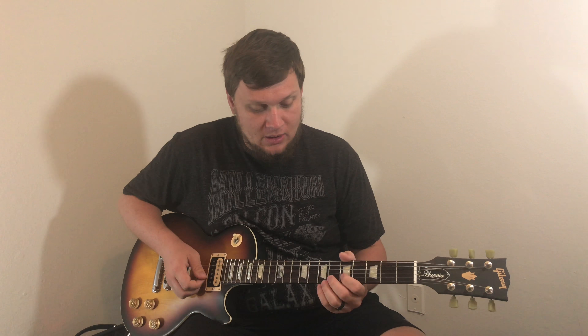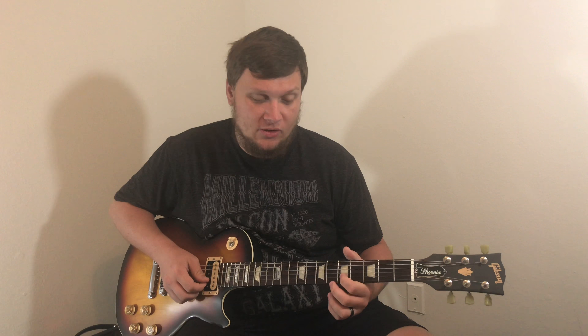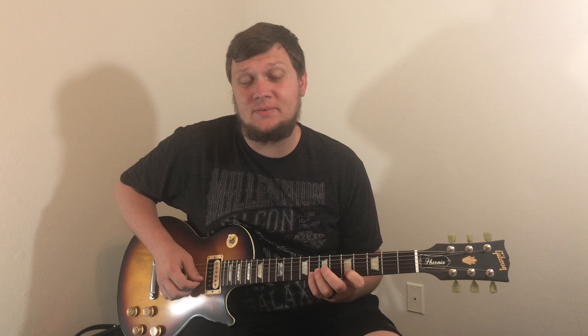Once you get that down, we can move on to the pinky. We're going to start on the fifth fret of the B string, which is going to be our E note for our first finger. We're going to hold that there. Stretch your pinky all the way up to the eighth fret of the B string, which is going to be our G note, and then you just want to pull off with your pinky.